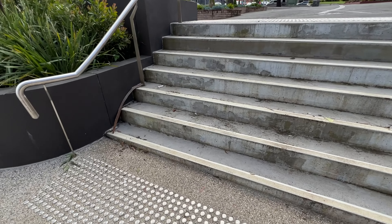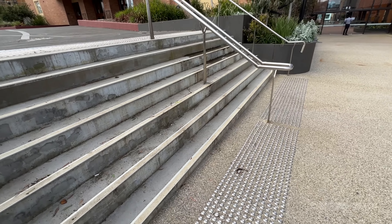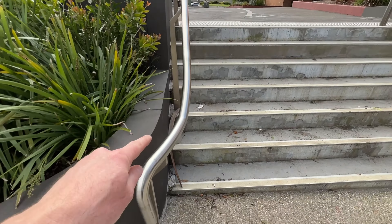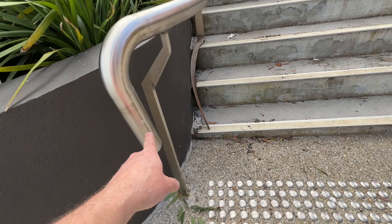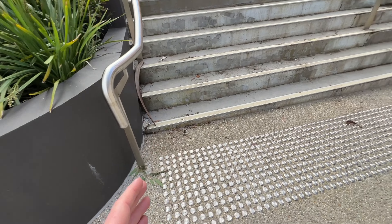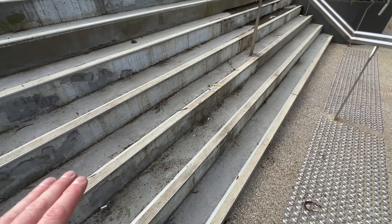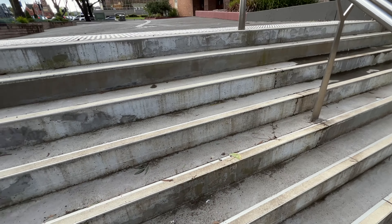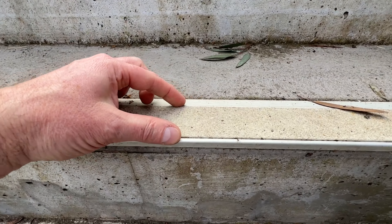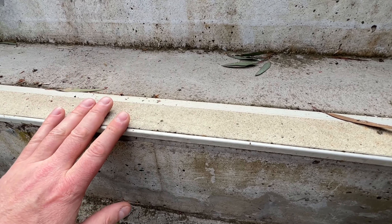I've just come across this staircase where it looks really conforming and compliant. From a design point of view it's fantastic — look at how the handrails come down here, it's got the return that meets the code and Australian standard. The TGSI is aligned with the handrail, 300 millimetres back. The stair nosing, these stair trims look fantastic — they've got the 10mm drop down and a good 50mm contrast.